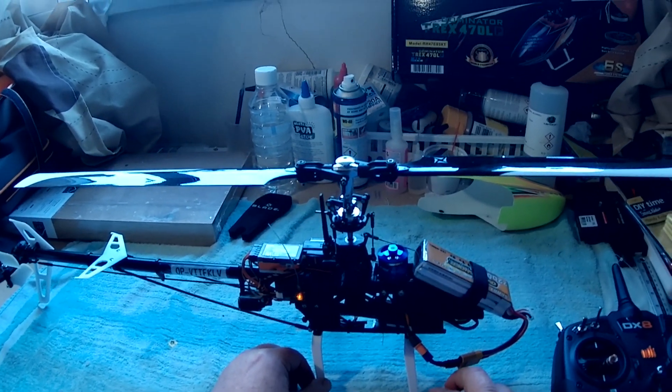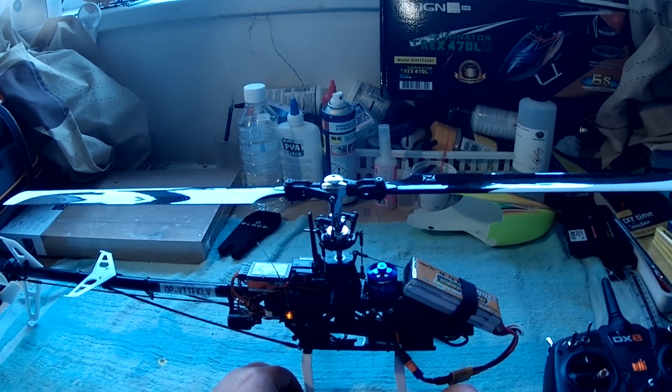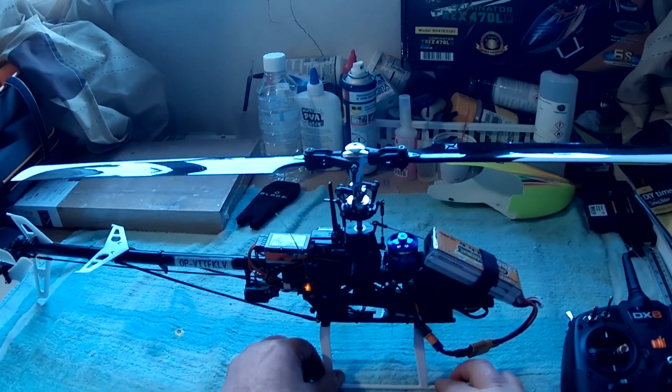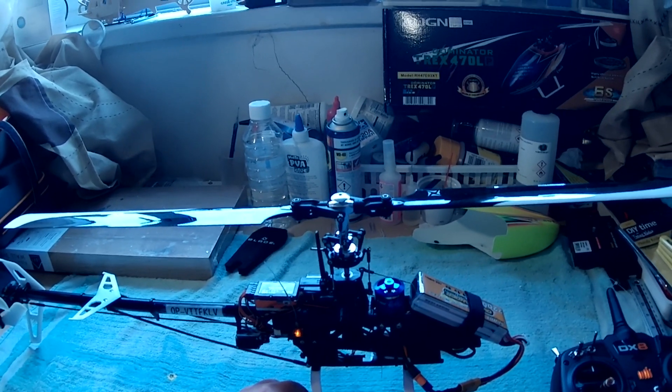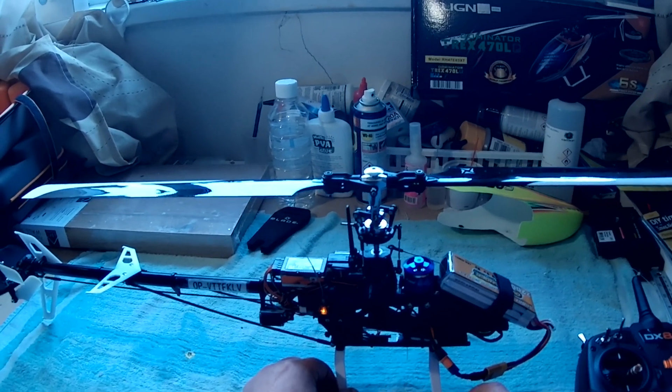Good morning everyone and a very happy new year from Ian's RC Exploits. What I wanted to talk about today was my Blade 330S and the issues that I've had since purchasing this helicopter.